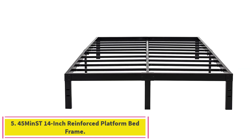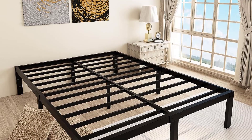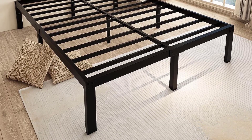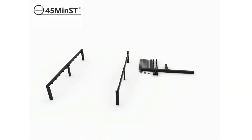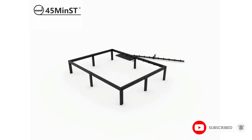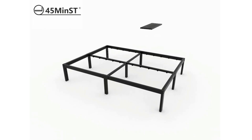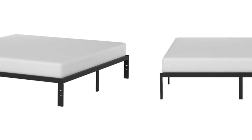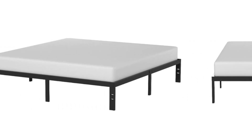Number 5: the 45MinST 14-inch Reinforced Platform Bed Frame. This incredibly strong bed frame is designed to hold up to 3,500 pounds without issue. It's built from 2.4-inch thick steel, which is virtually indestructible on its own. The frame has a crossbar running down the center, adding to its structural integrity without creating uncomfortable pressure in the middle of your bed. It also uses closely spaced steel slats, which prevent mattress sagging and actually increase the life expectancy of your bed. The edges of the frame are slightly raised to prevent the mattress from slipping.